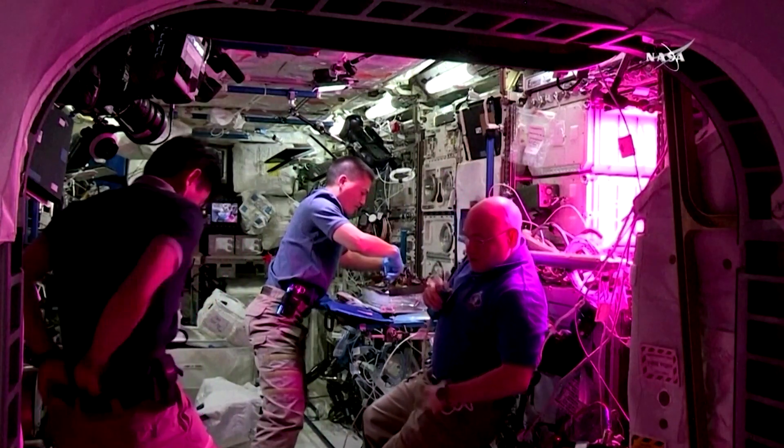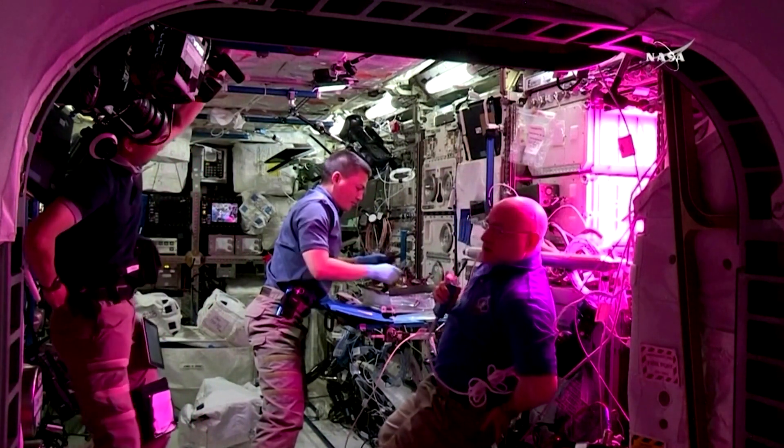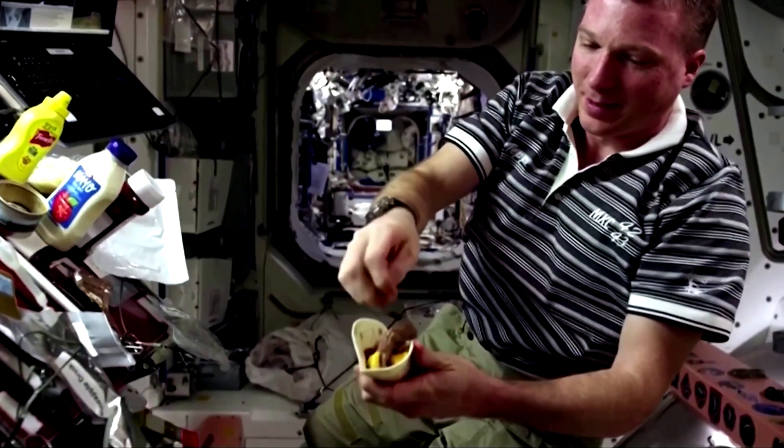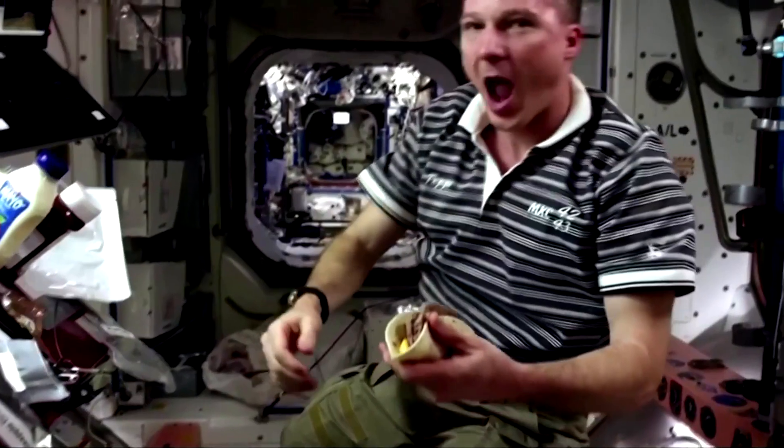In the next 10 to 15 years, we're going to start having longer duration flights — whether to the Moon or to Mars — and these small emotional and psychological needs actually become much more critical to the success of the mission.